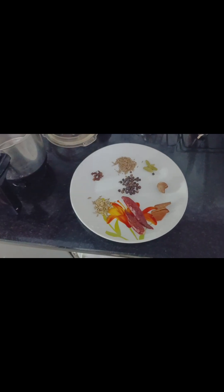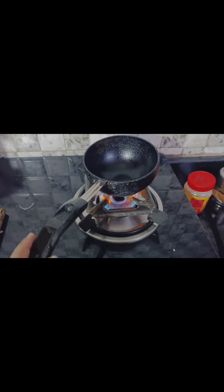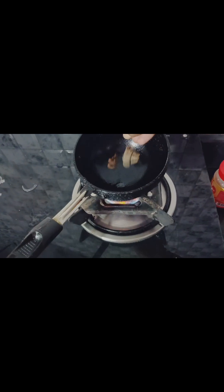Now add a pan and add the masala. These are the good-flavor ingredients. You can cook it in a little bit. You can cook the main masala in a little bit.